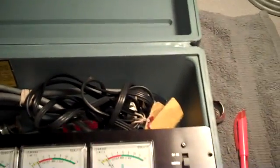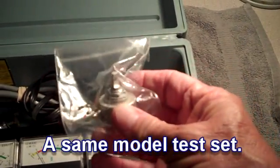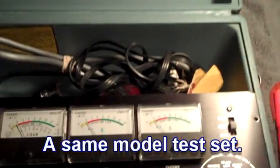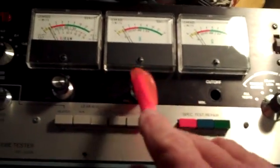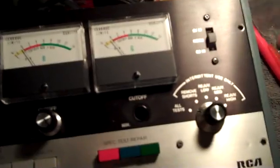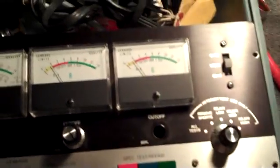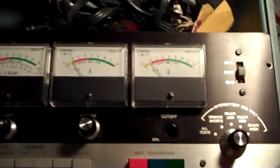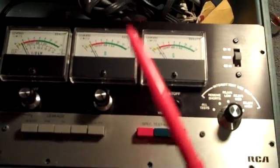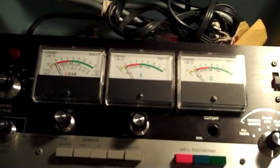My buddy Brendan said, 'I happen to have an old test set — I'll take out one of the pots from it and send it to you.' So while he did that, I went ahead and moved all the pots over one position, leaving the one spot empty, and that's where this new one will go. I'm fixing to solder that baby in. Once we get it soldered in and hooked up, we're going to test it and see if the resistors I replaced inside this chassis get hot again. I hope they don't. I don't think they will — we've checked everything we can check, but you never know with old test equipment.